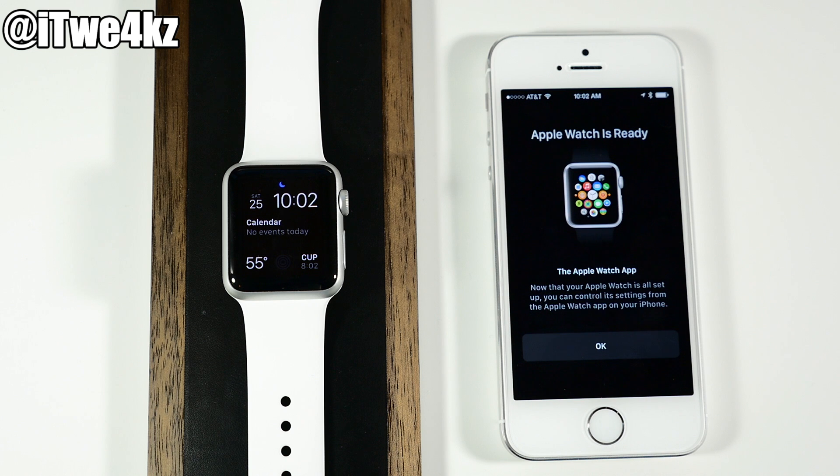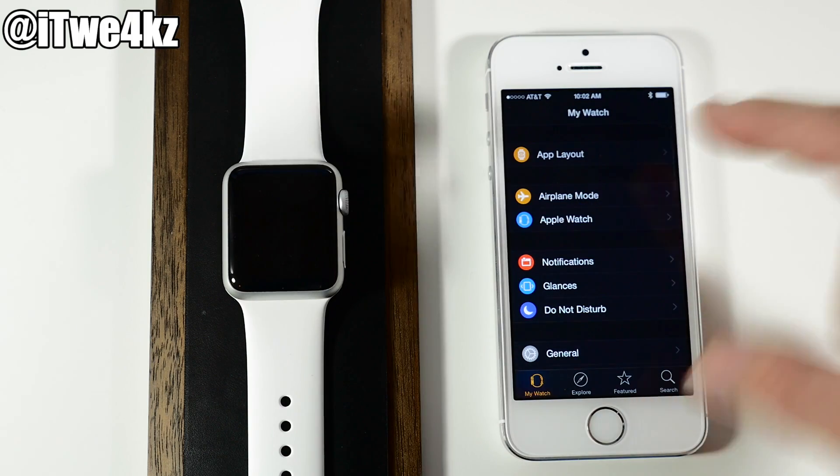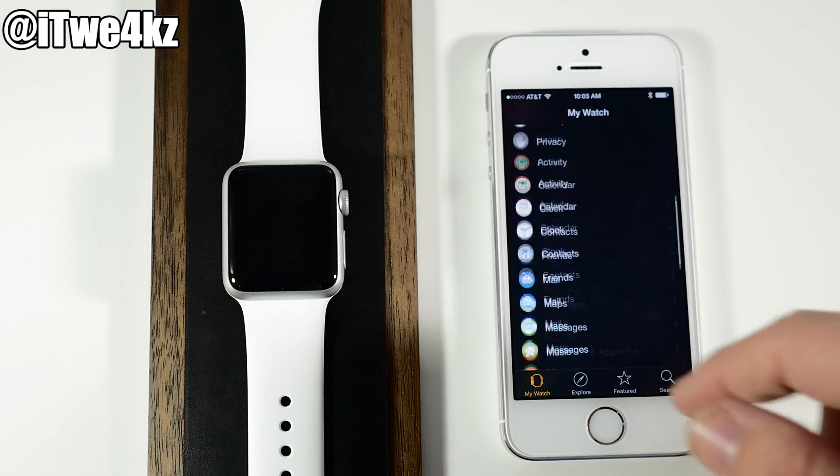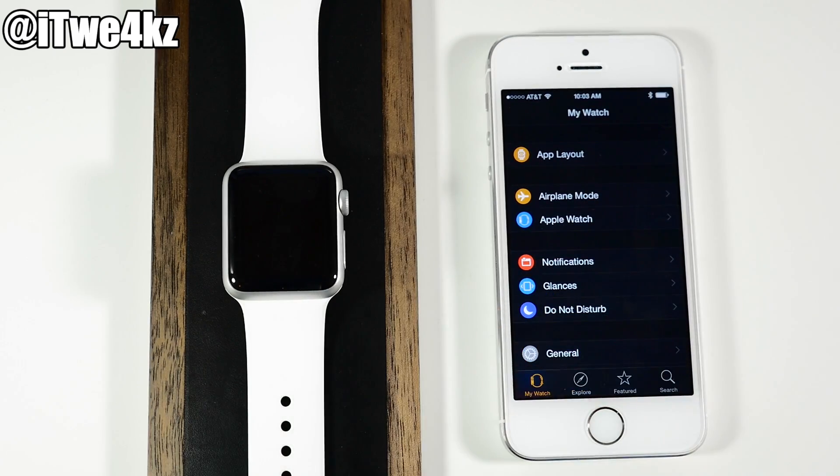Your Apple Watch is now completely synced and it says your Apple Watch is ready — tap OK. This is going to be your Apple Watch app on your iPhone that you can scroll through and set up a lot of things on your Apple Watch.